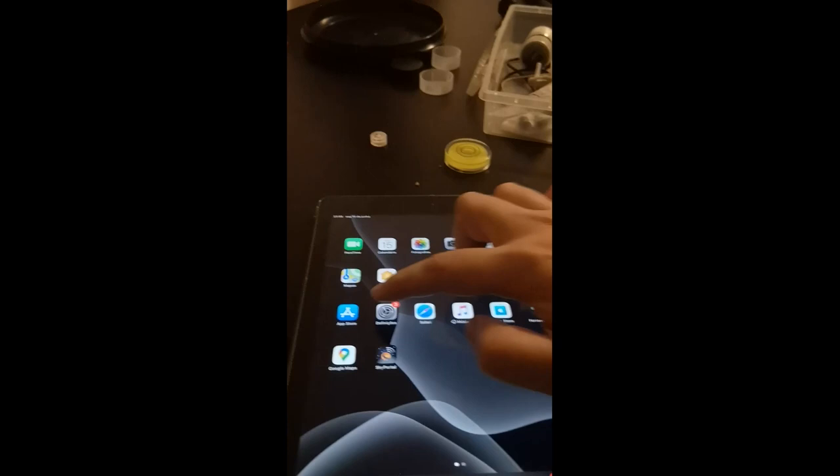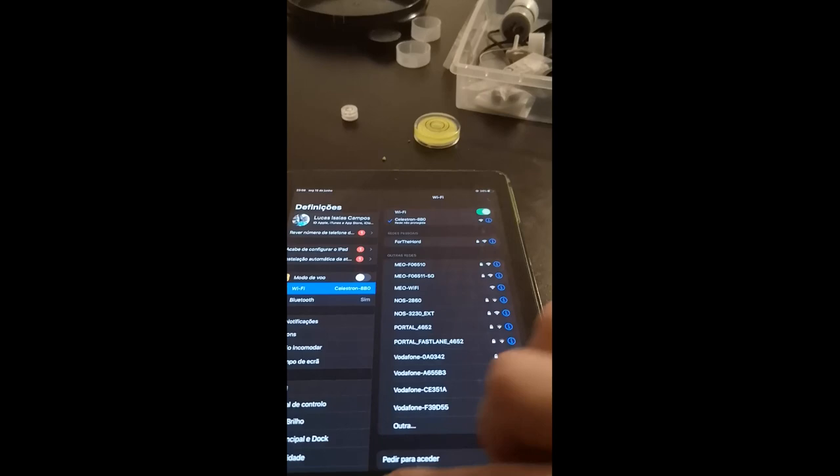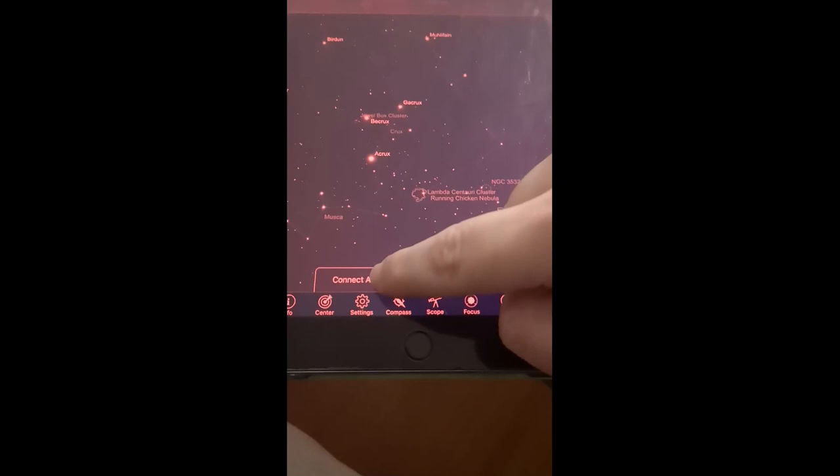You need to reset your scope, and you can't do it just by disconnecting and connecting again in the app - don't do that. You need to physically turn off your scope and turn it back on again, otherwise it will not work very well. Then check that your Wi-Fi connection is already reconnected, because the iPad maintains the connection more stably for a long time. Once back in SkyPortal and with your scope leveled, pointed north, and horizontal, you're ready to align.